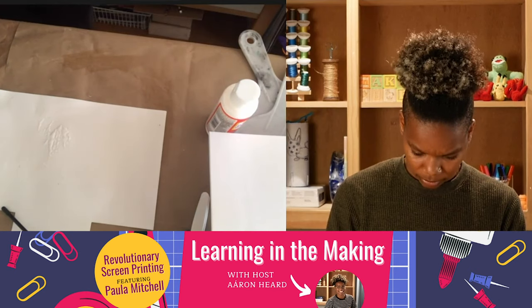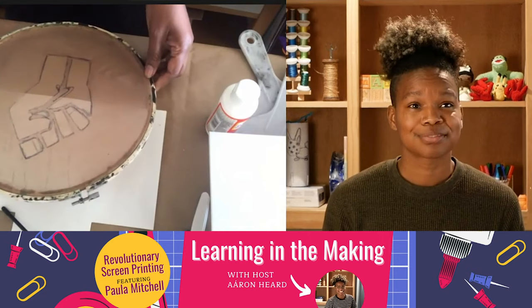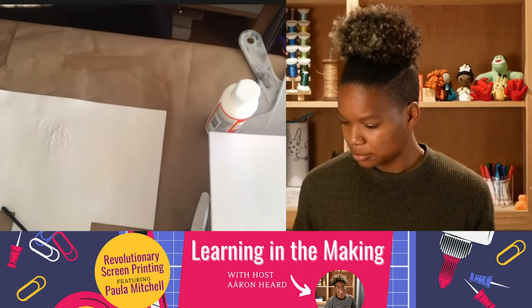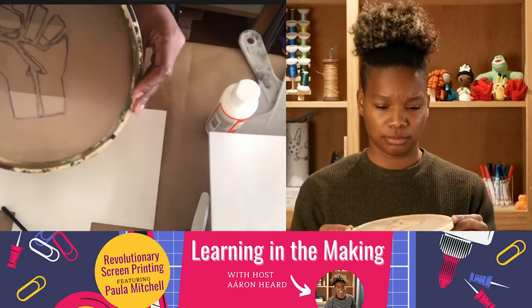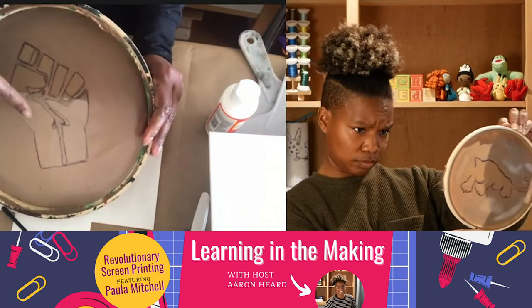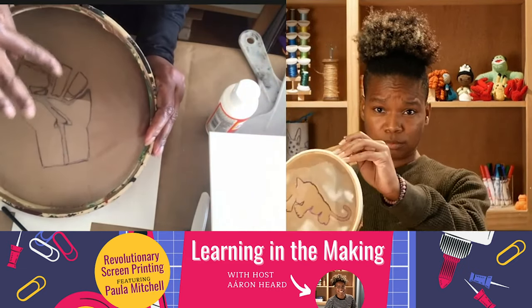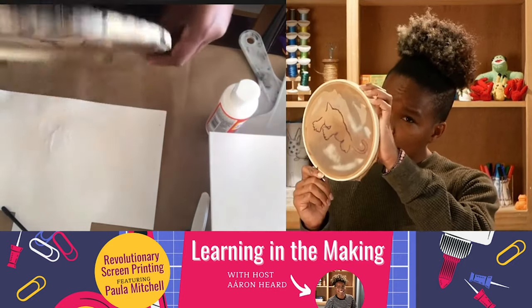Here we have a completed one that is dry. Hold it up to the light — you should not be able to see through it except for the area where you didn't put any Mod Podge or paint. That is where the ink is going to go through.